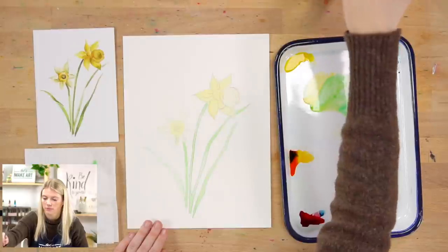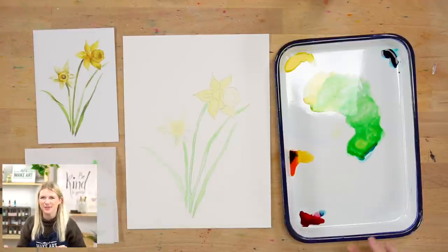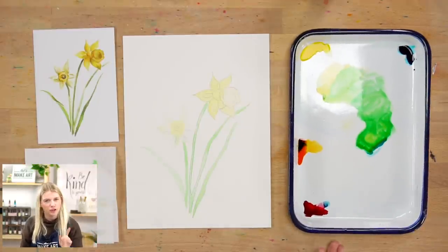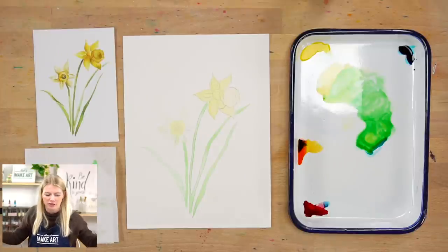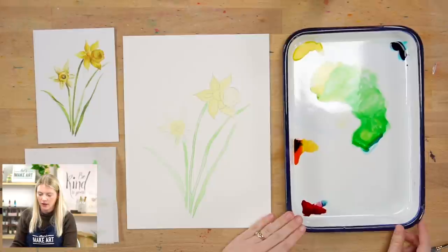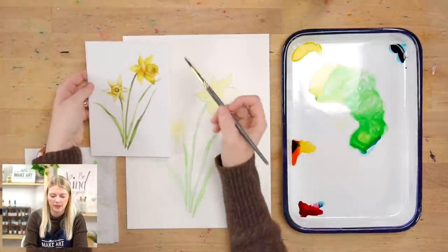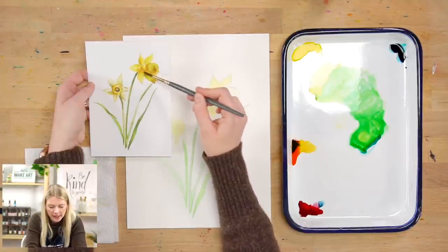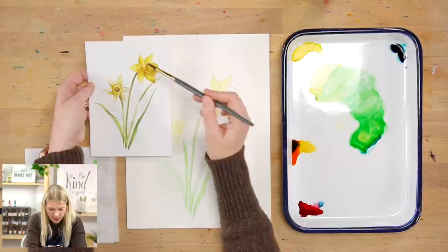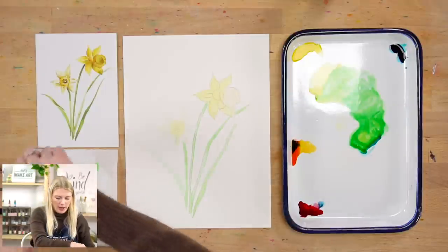We did step one and two — good job! We're going to move on to step three. At this point, do not judge your painting because you're probably looking at it being like 'I'm sorry, what is this?' Don't worry, it will get there — we haven't put in the values yet, there's no dimension yet, so don't give up. We're going to do our medium values.